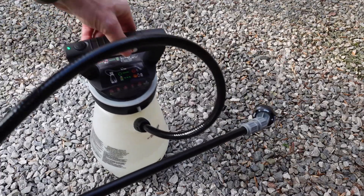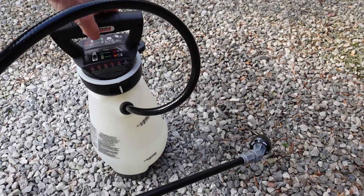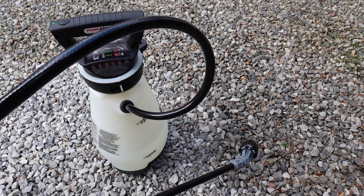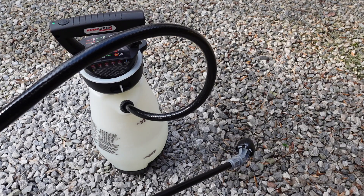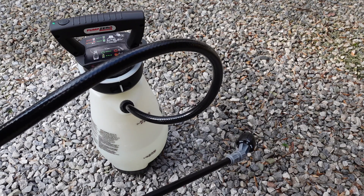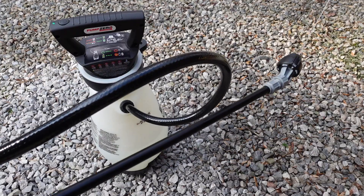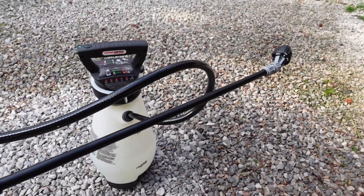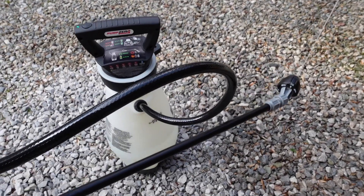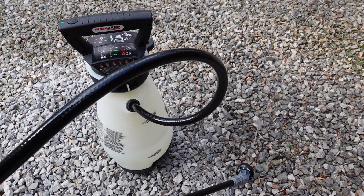You have to leave it on — the green LED must be on for it to operate. It has a pressure sensor that shuts off at max pressure, and when the pressure drops down enough it's going to recharge. There it comes — and we're still shooting that stream out there about 20 feet plus. This one looks pretty good.